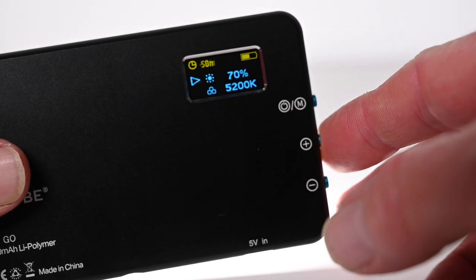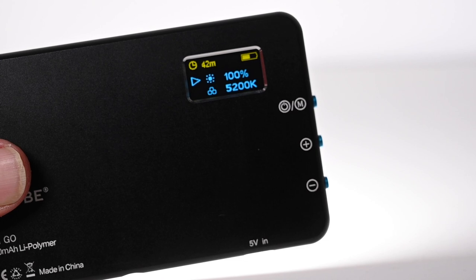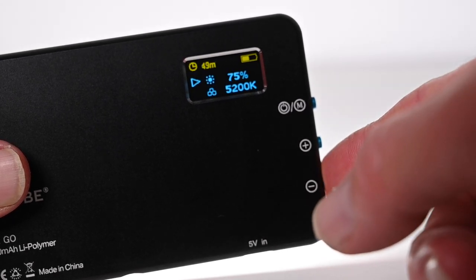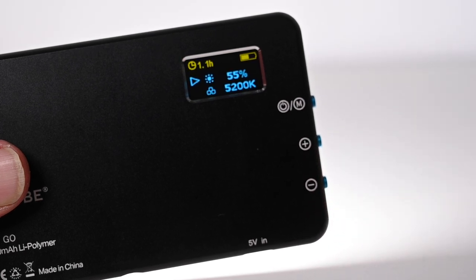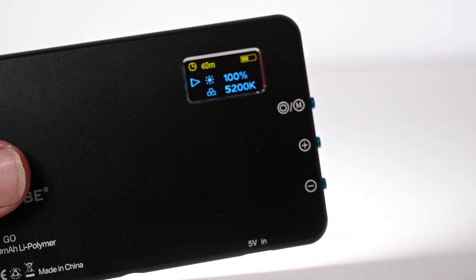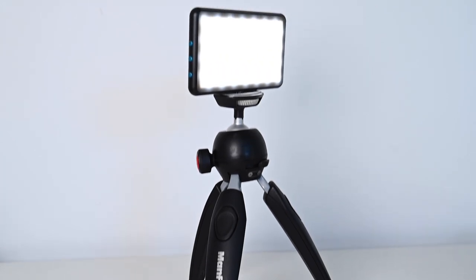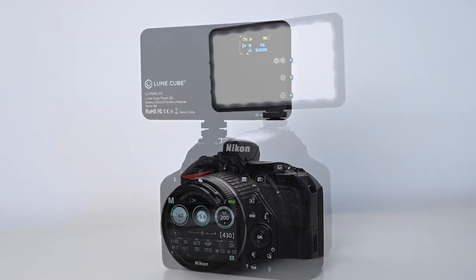A nice feature of the Panel Go is the LCD display on the back, particularly when it comes to battery level, which updates depending on how bright the settings are. As you change the settings the battery level updates, so you always know how long you have left before you need to recharge. The Panel Go has a USB-C charging port on the bottom and also a quarter-inch thread so you can attach it to any standard tripod, or use the supplied mount to attach it to the top of your camera.